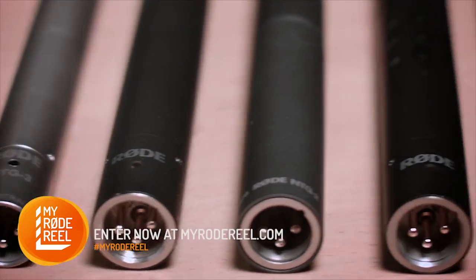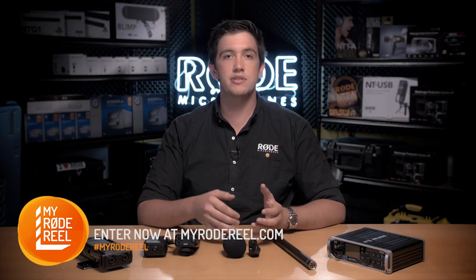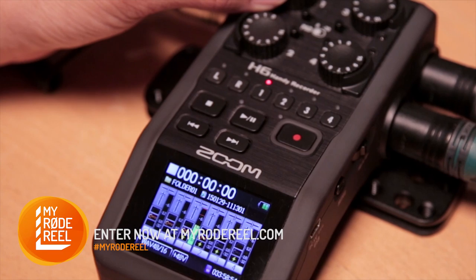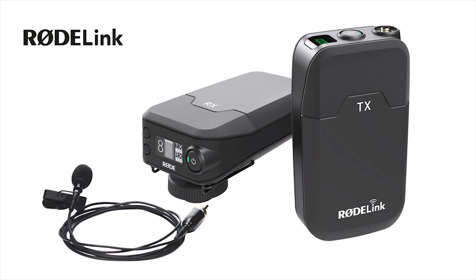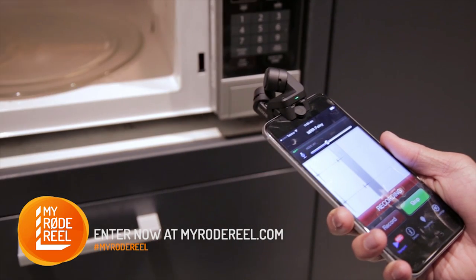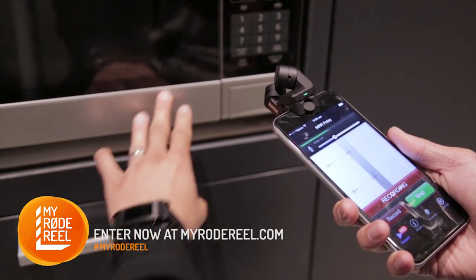While we have access to an extensive range of gear here at Rode, we used a fairly minimal setup for the Mascot, with just a couple of mics, an external recorder, and the new Rode Link Filmmaker Wireless Kit for onset acquisition. We also used the iXY into an iPhone 6 for foley audio capture.